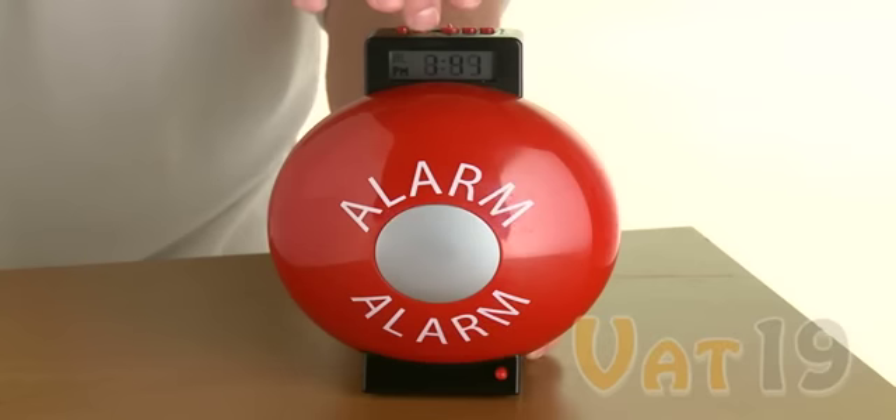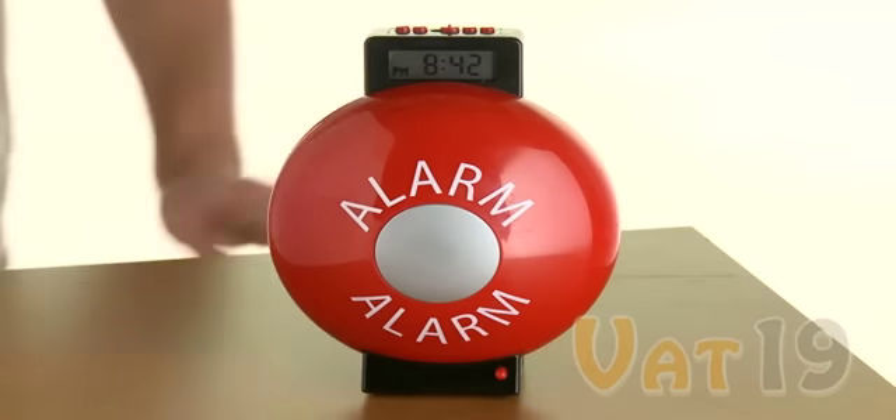Setting the alarm is just as easy. All you have to do is repeat the same steps as you did when setting the time. However, instead of pressing and holding the time button, you must press and hold the alarm button. Pretty simple, right?